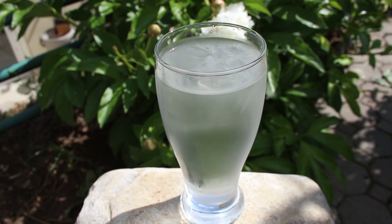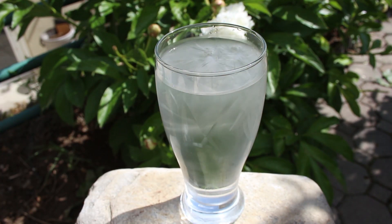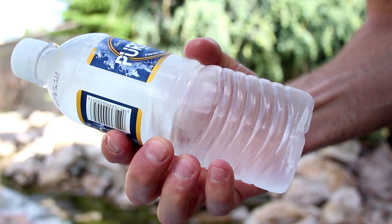You'll notice that bottles this cold will develop a layer of condensation, making it harder to see inside, so go ahead and wipe that off. This way when you hit it you'll have a much better view of the crystal formations.